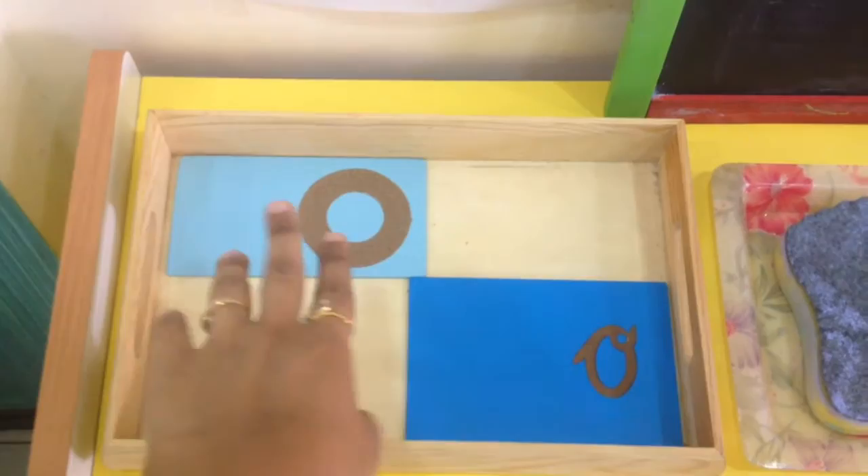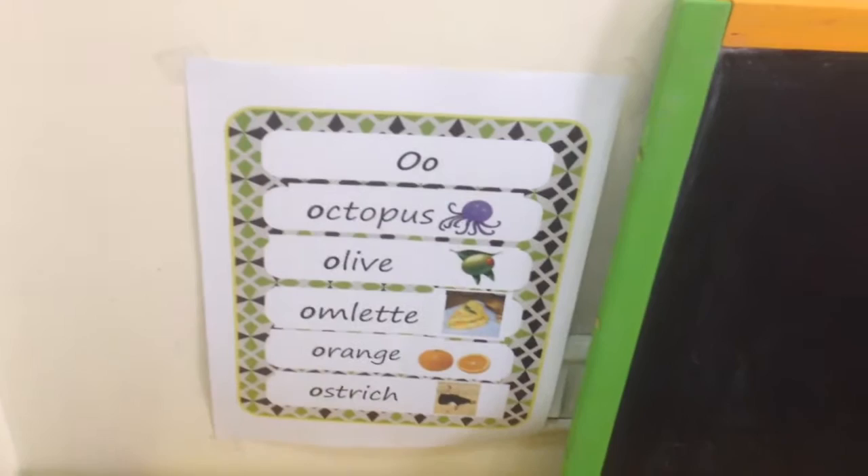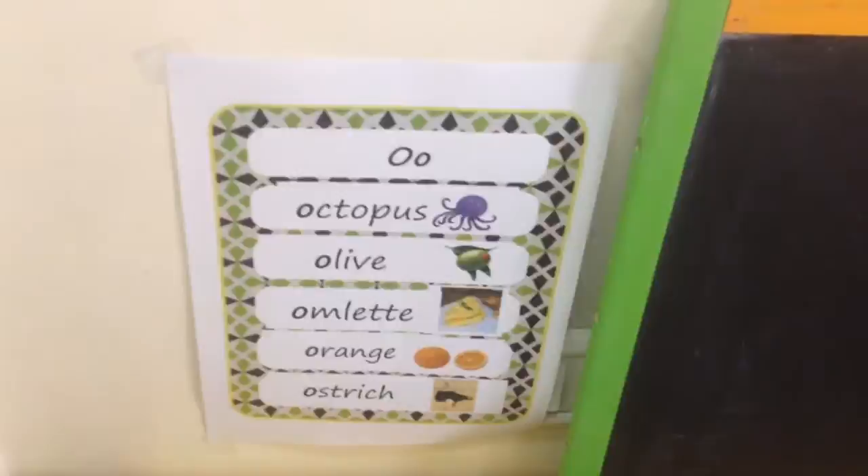He has also started showing a lot of interest in doodling and writing and scribbling letters, so I have a chalkboard here along with some chalks and a duster — we're going to try and doodle and scribble some letters. Here we have our Letter of the Week poster. All printables you see today are available for free on my blog, so the link will be in the description box below.